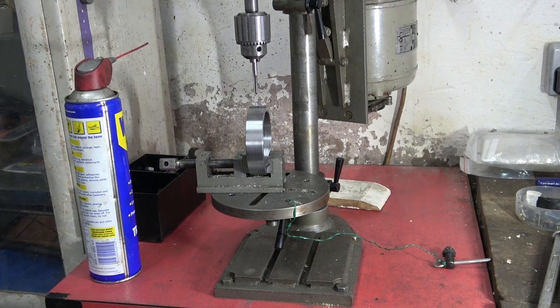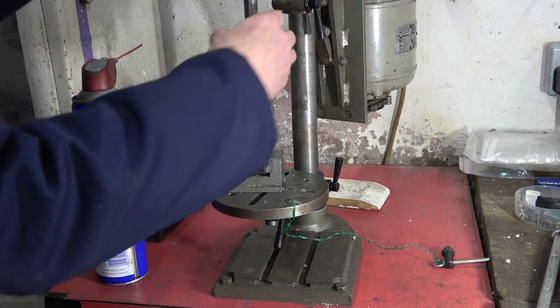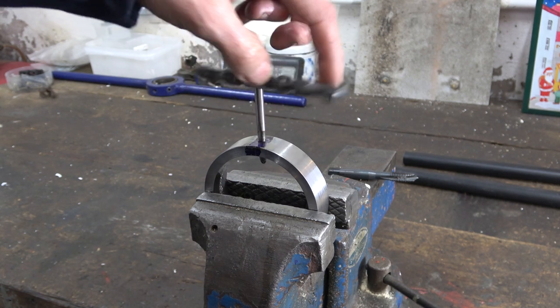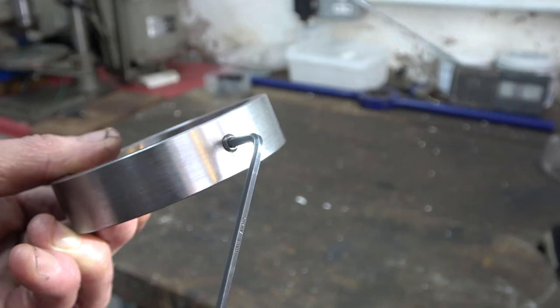I'm going to start the tap off in my little model-maker's drill press which I made when I was a first-year apprentice. It's a lot more sensitive and I can get a feel for what the tap's doing. Tapping that, I managed to coax it through the 5.2mm drilled hole but only with a lot of care. That's all right I think.